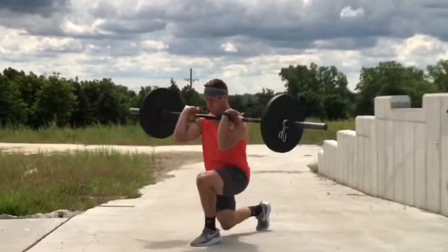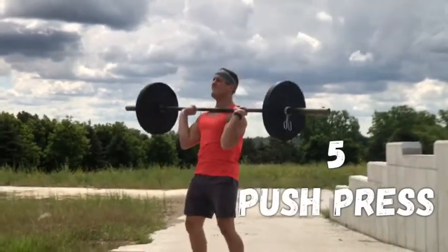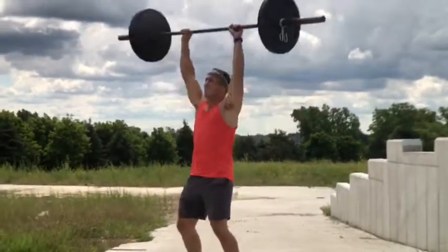Then it gets a little bit quicker. You go right to five push press — squeeze that butt, squeeze your gut, drive that bar up quick. Five push press. By now your body's a little bit taxed, you're going to be feeling this.